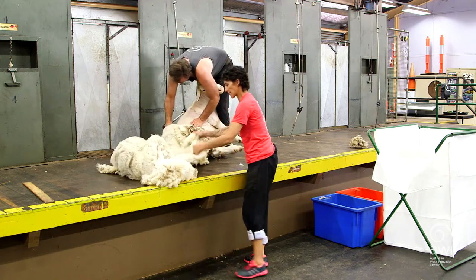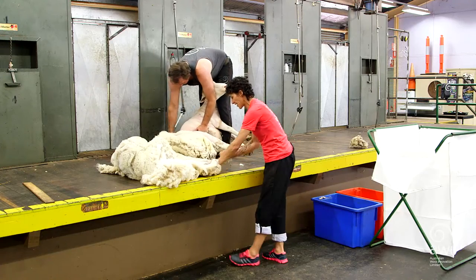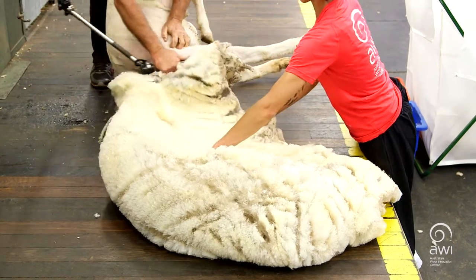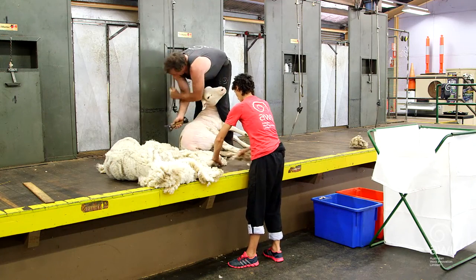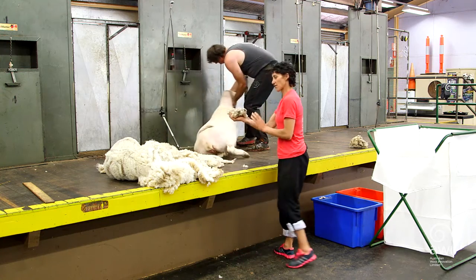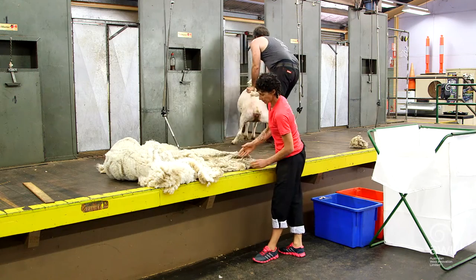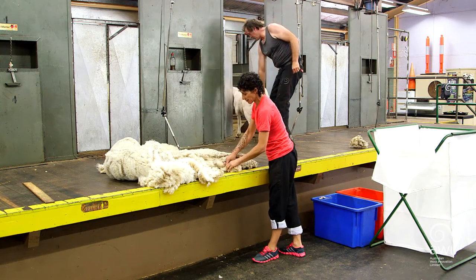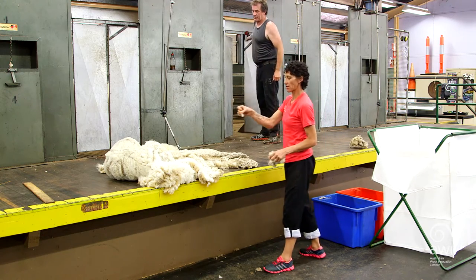Coming down on the last side, keeping it flat, following the line, just taking the very minimum pieces out. Try not to pull the shearer's fleece because you'll cut it. Once those pieces are out, they're placed in the bin. There's also some shorter wool up around the crutch area from when they've been crutched, so we must take those out too — and they'll also go in the locks, being only 50mm.